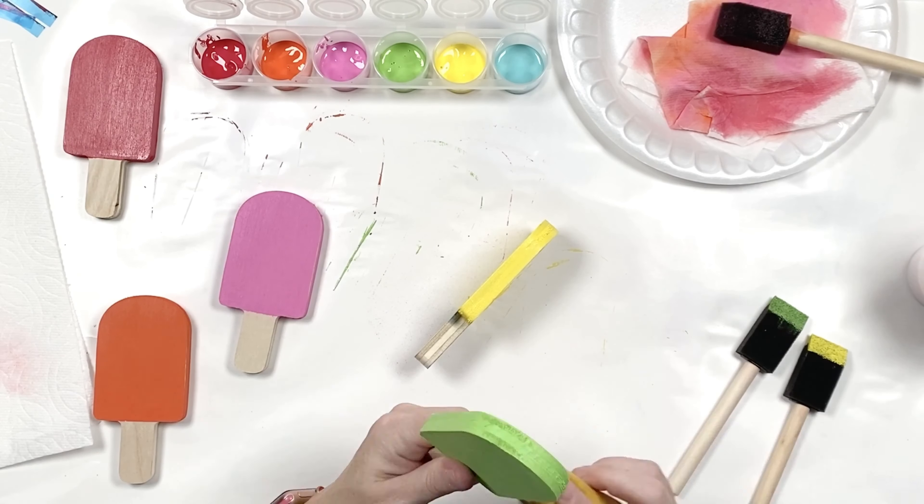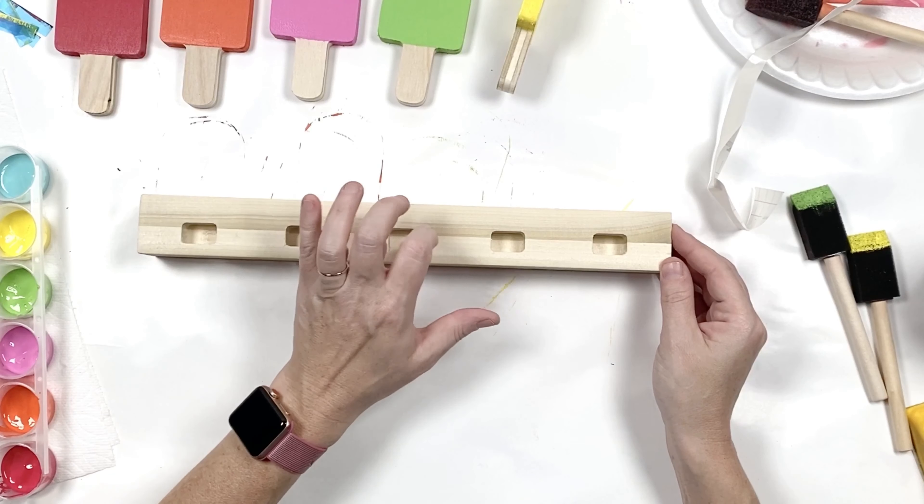Now we're going to grab our base. The base actually sits like this and it has five holes that your popsicles are going to sit in. I do not suggest painting the inside of these holes.